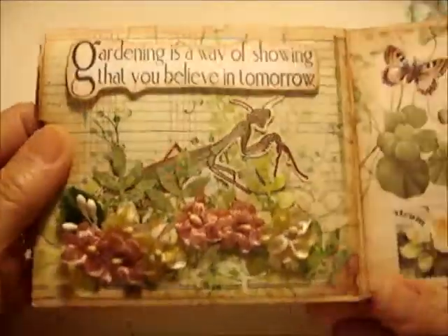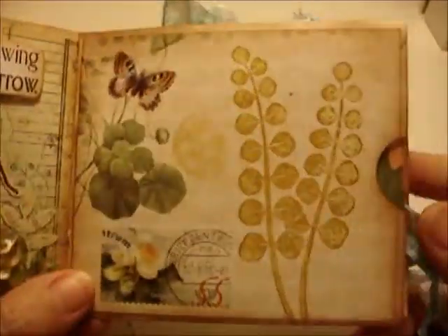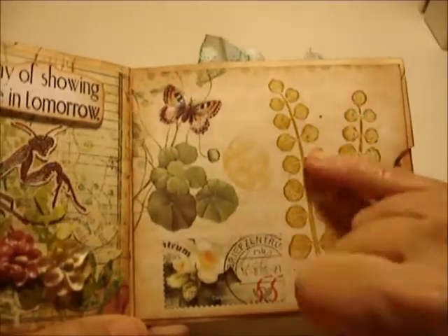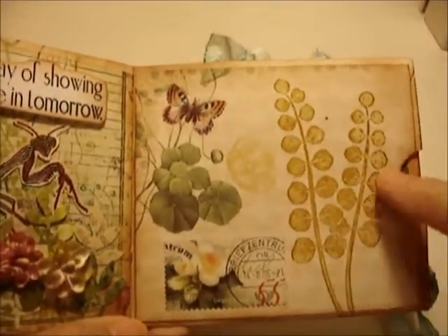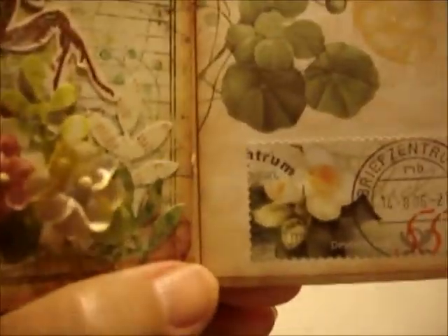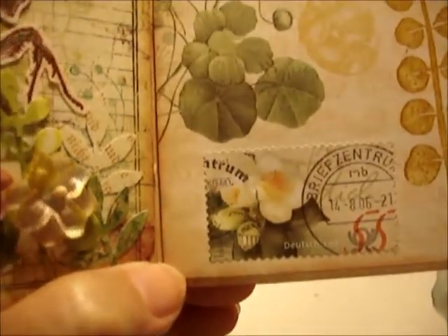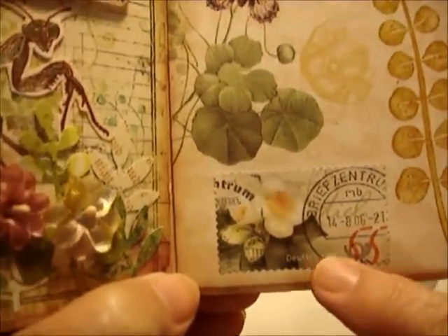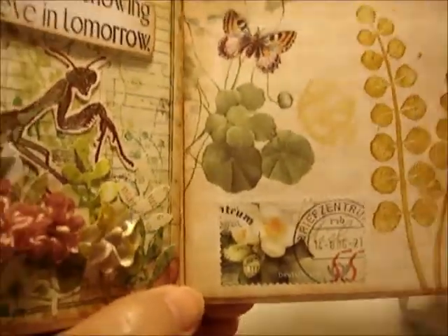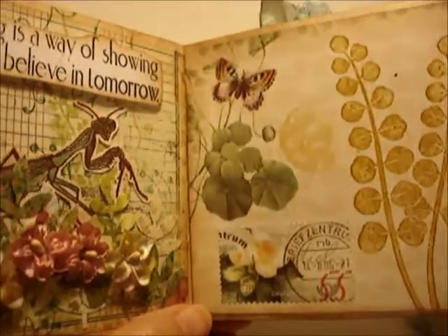This page has such pretty paper that I didn't do too much to it. I added an old stamp I love and then a real cancelled postage stamp from Germany — it says 'Deutschland' — with green flowers that matched so well. It's a real stamp, not a copy.